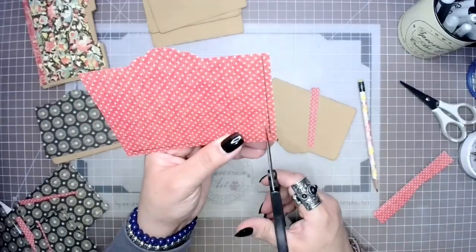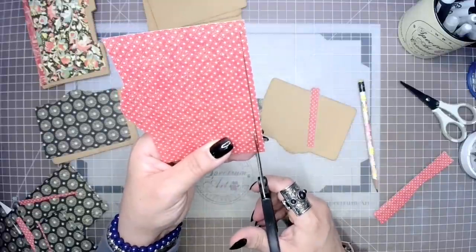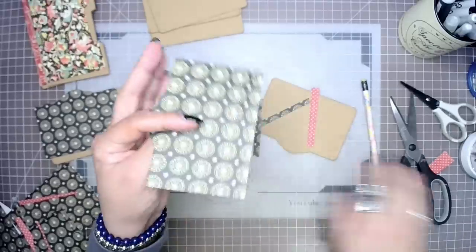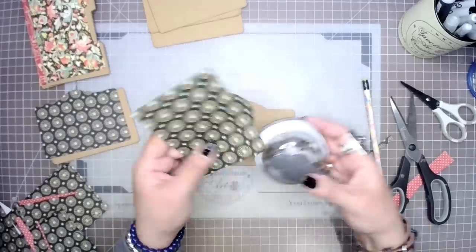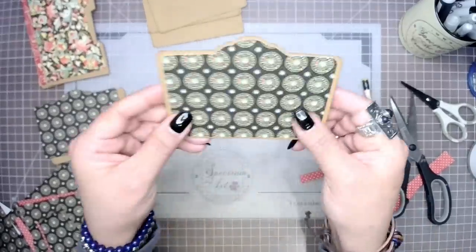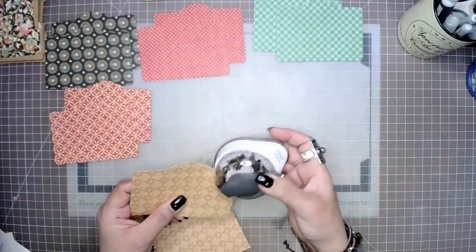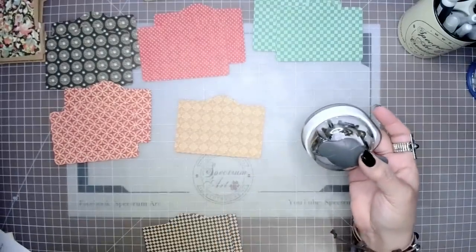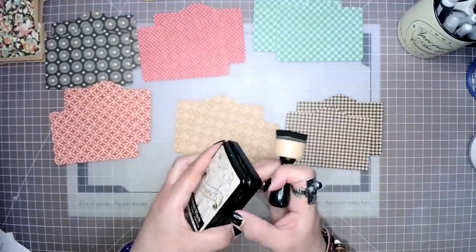This is a great way to avoid that detailed cutting at the top. All you have to do is focus on left, right, and bottom. And so there is another way to do your mat as well — whichever method works best for you. Of course, to finish them off, we are going to round our corners and ink the edges. I'm going to be using the delicious Graphic 45 hybrid inks.